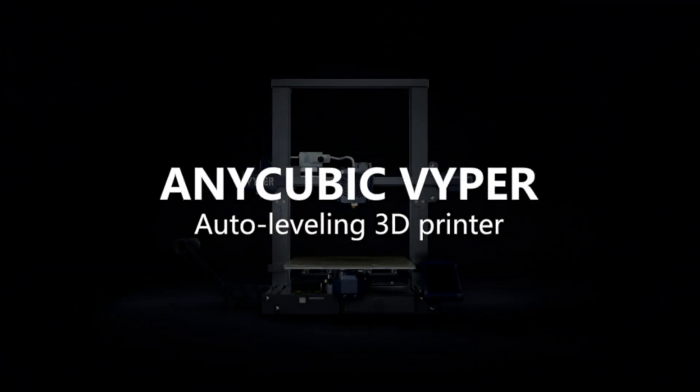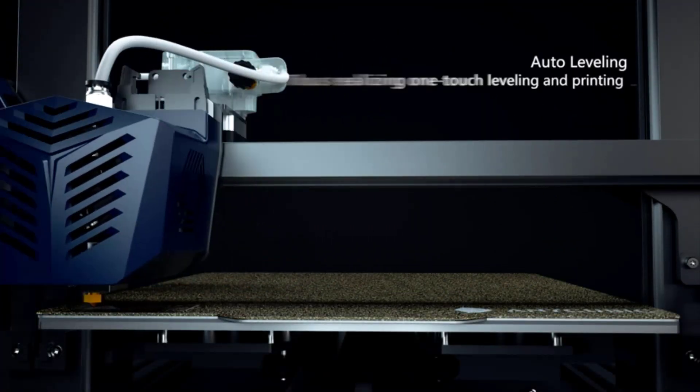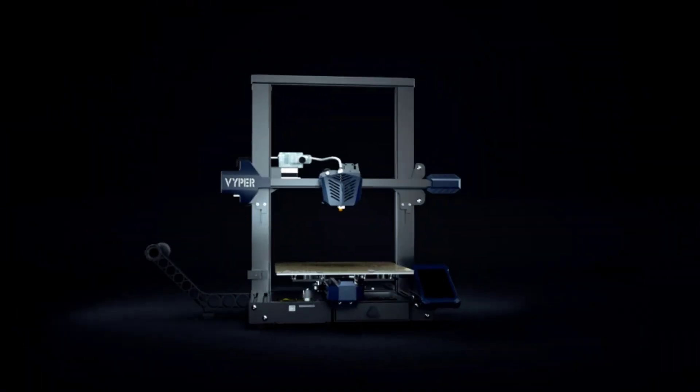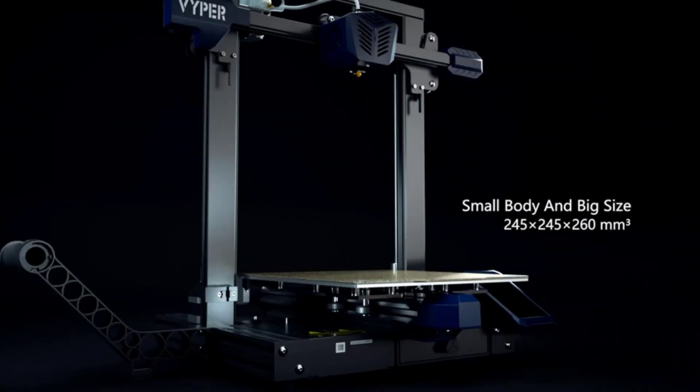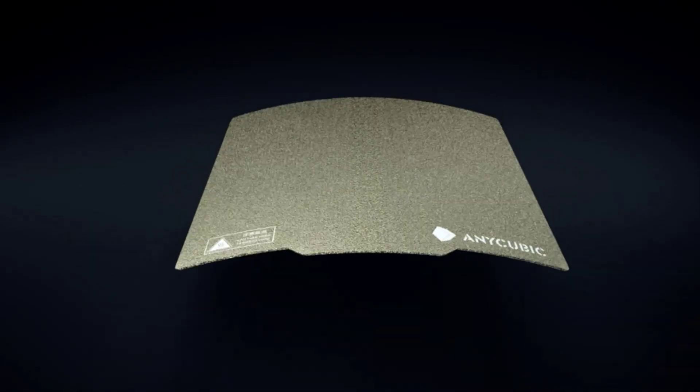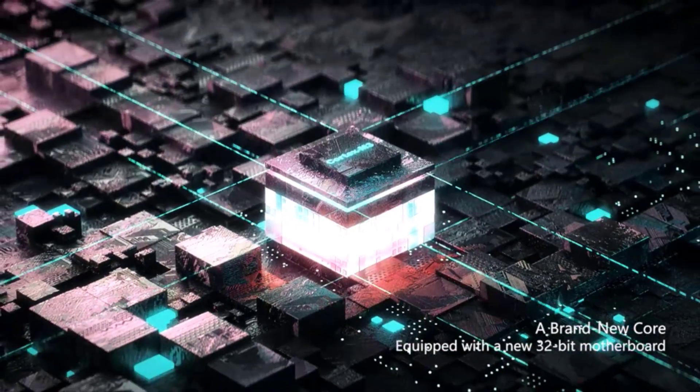Number 5 on the list is the Anycubic Viper. The Anycubic Viper is an open frame budget 3D printer that provides a large volume print area and supports automatic bed leveling. It comes partially assembled, with the remaining steps being bolting the frame to the base, plugging several cables into their sockets, and attaching the filament spool holder to the frame — simple and straightforward.